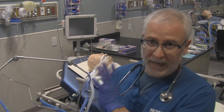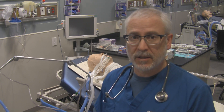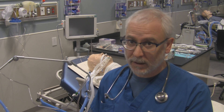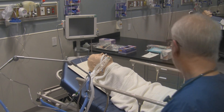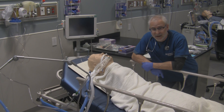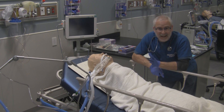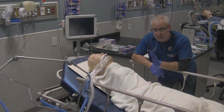Before you suction your patient you have to assess the need for suctioning — don't go routinely suctioning patients. You should only be suctioning the tracheal airway when it's required, because this can be very hazardous to your patients. We'll go to our patient. For this video I'm using a mannequin because it's really hard to get consent from real patients for demonstrations. The patient is receiving ventilation from a mechanical ventilator and is on the monitor.